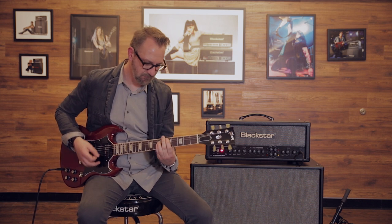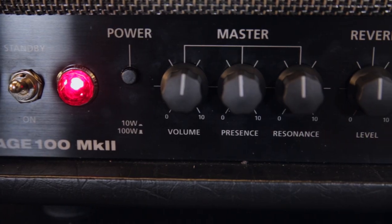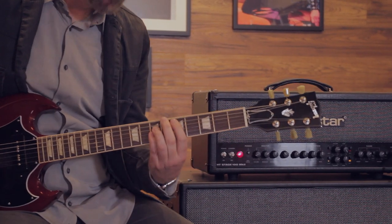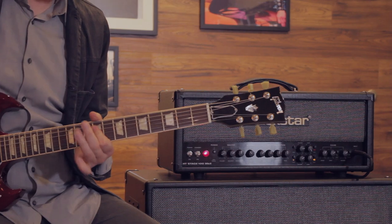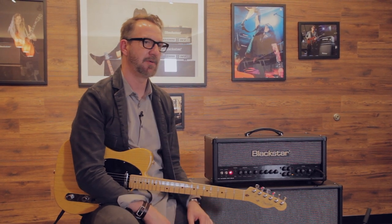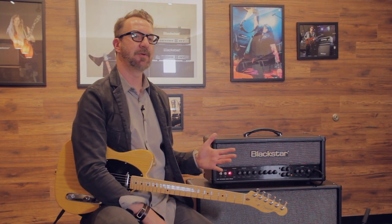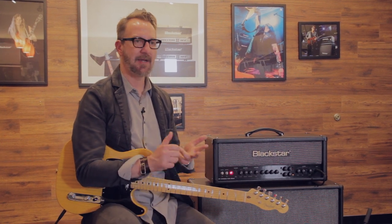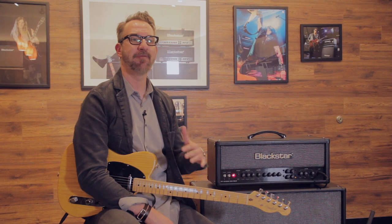Each of the Venue Series Mark II amps has a button that allows you to switch it down to 10% of its output power. It's not just practical — it's great that you can take a 100-watt amplifier, push a button, and lower the volume while still keeping it responsive and musical. It also allows you to get the sound of a dimed amp with all the sag and compression and musicality at a much lower volume.